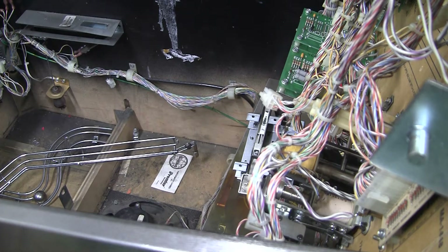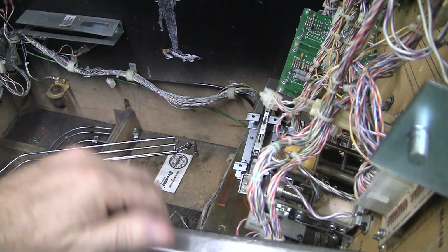Greetings and welcome to Pinball Help. Mike here. Work is continuing on this Gottlieb Waterworld, and I'm just one by one going through all the things that are wrong with it.